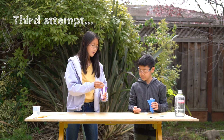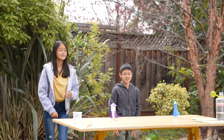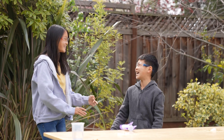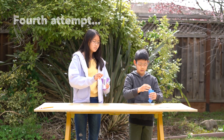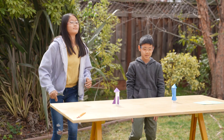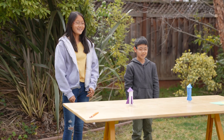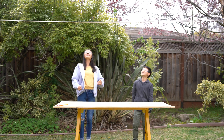Okay, ready? Three, two, one. One, two, three. Yeah! Three, two, one. Nice!